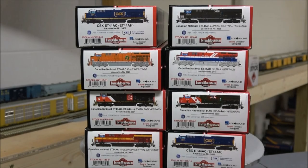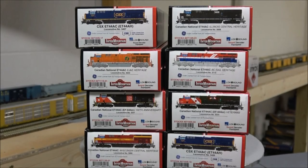Welcome back to the channel. Today we're taking a look at a massive Intermountain release — the Tier 4 GEVOs in the Canadian National Heritage schemes, the Veterans scheme, and also the CSX scheme. Let's take a look at what you get in the box from this latest Intermountain release.